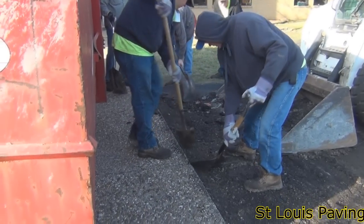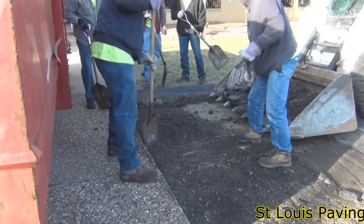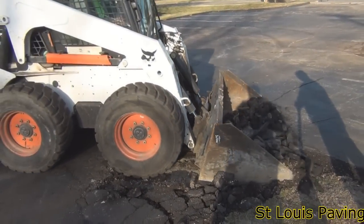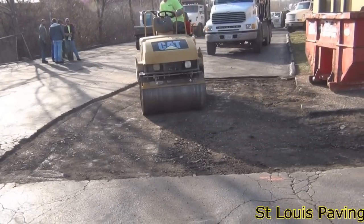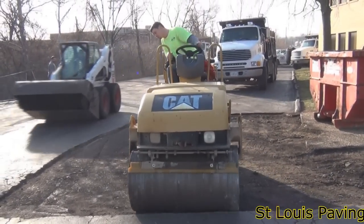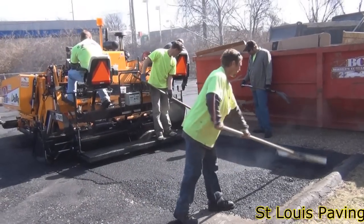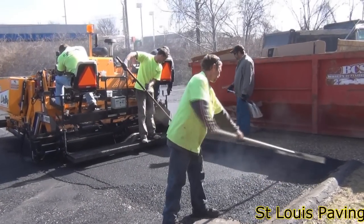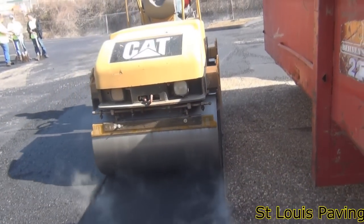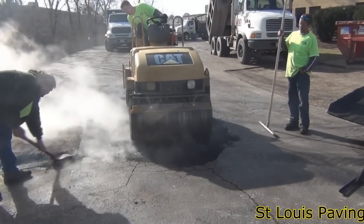Depending on how damaged the surface is, our estimators may have base repairs included in their bid to overlay the lot. Or, if the condition of the existing asphalt is marginal, they may have the base repairs set up as an add-on option. The worst areas will generally be included in the overlay bid, and the base repair cost for the moderately damaged areas are provided as add-on options. Base repairs are always recommended, but we realize that some budgets don't allow for more extensive base repairs.